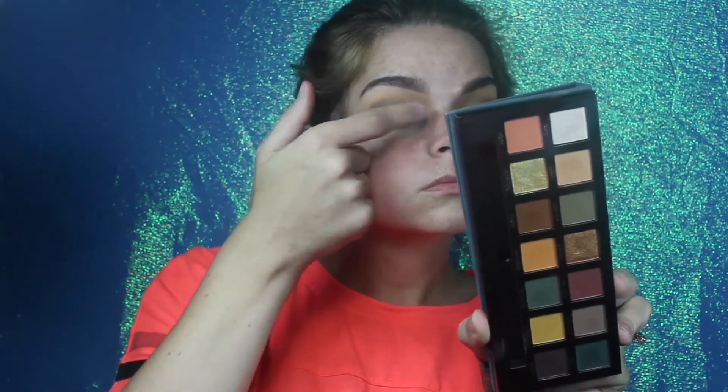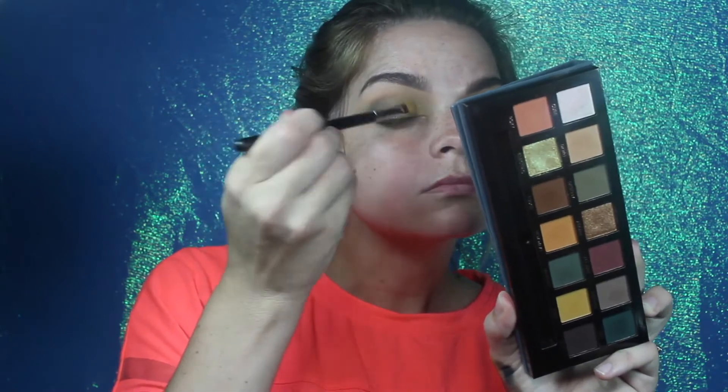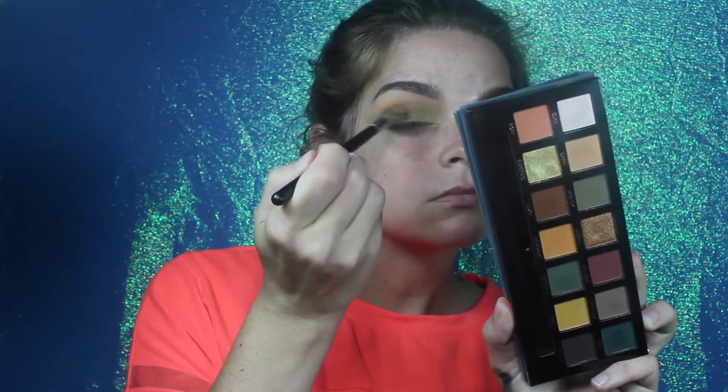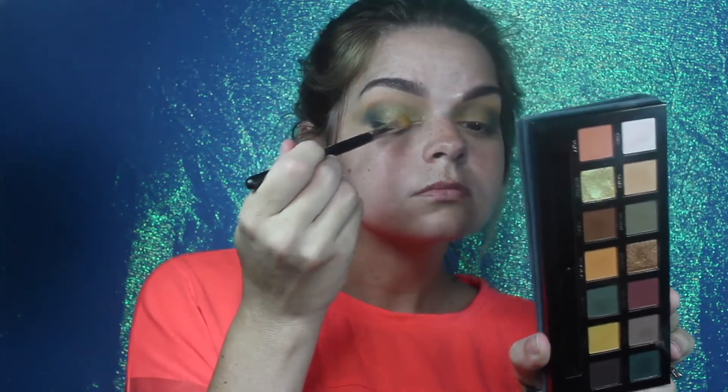I was kind of annoyed with the yellow color itself, so I just went into Electric and used my finger to pack it on top, but it wasn't working, so I went back with a flat shader brush to kind of build that intensity. It took a lot, and I ruined the color of my palette trying to pick the color up, but oh well.